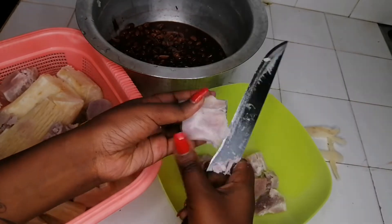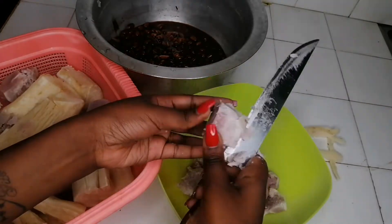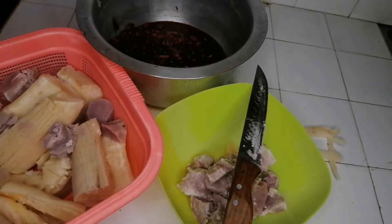Yeah, and that's it. So I'll be cutting the ndoma and cassava into this plate before we head over to our blender. Let me do that and then I'll be back.